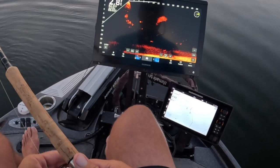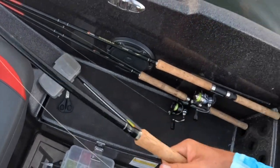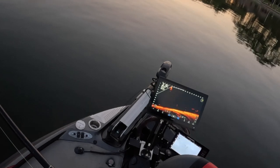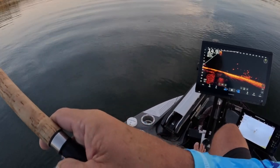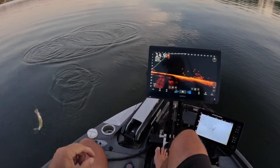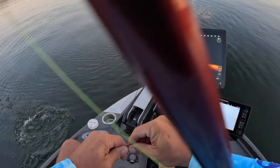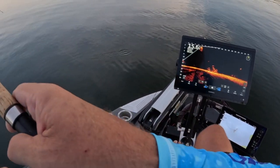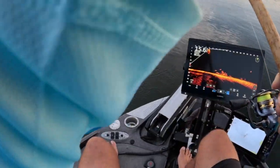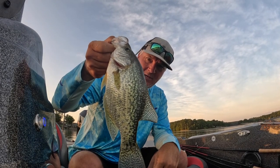I'll do one more with this hair jig and then I'm gonna go probably to a blue monkey. Nice little pile on the dirt. That's a great fish! Good morning guys — you've really had to play them compared to normal.